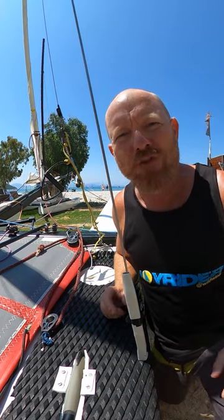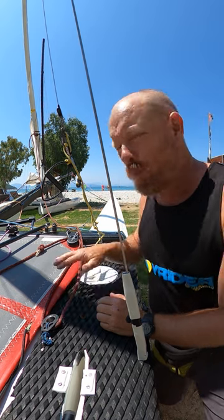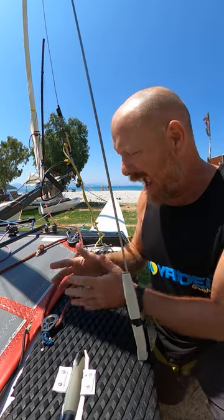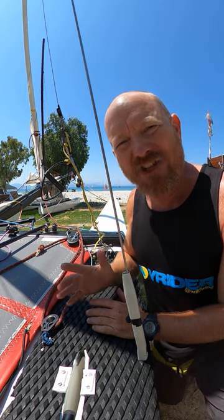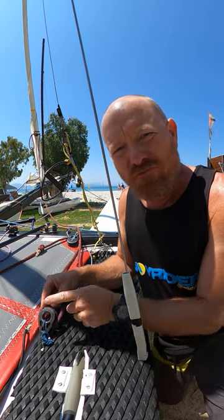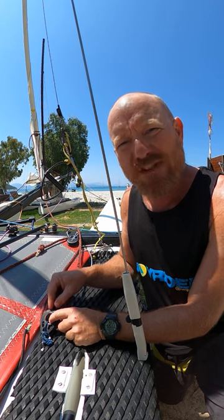Hello, it's Joe here for JoyriderTV. There are two different ways that you could have your spinnaker sheet blocks, and this is going to change how much resistance you get from the ratchet on your block. If you have the blocks the traditional way round, so the ratchet block is further back, you're going to get more resistance from that